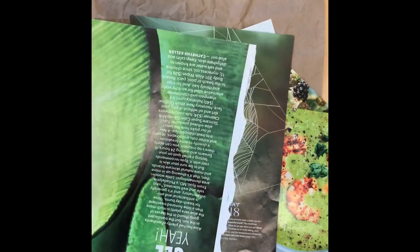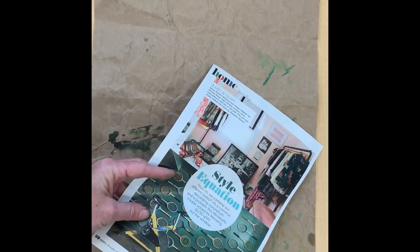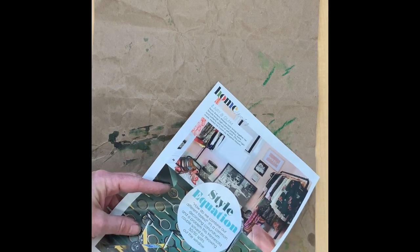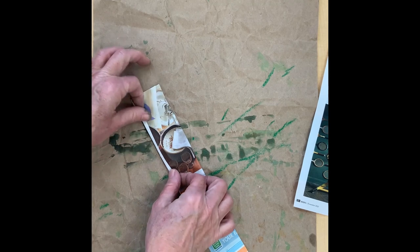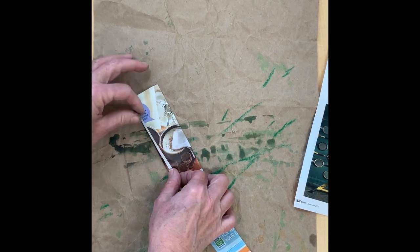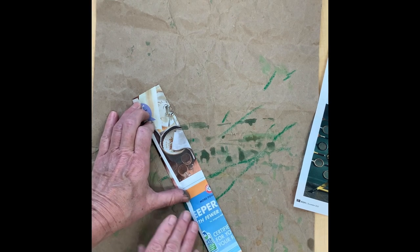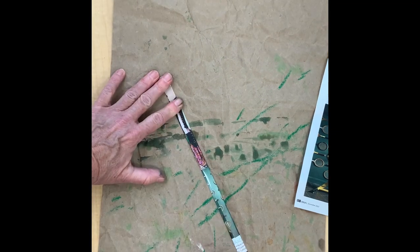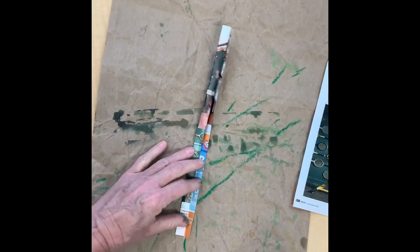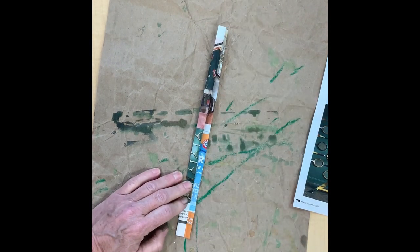Next, find some green pages so that you can make your stems. Rip out the page and then cut off the rough edge. Cut the pages you're using for your stems into thirds. Then make a small fold in your page long ways and keep folding over and over until you get to the end. Then take your glue stick and glue that last bit of paper so you can fold it over and it will stick.